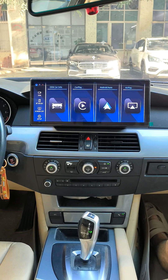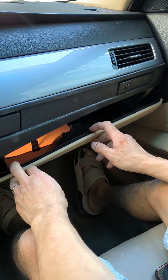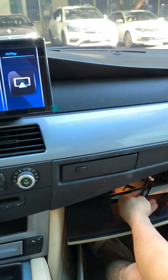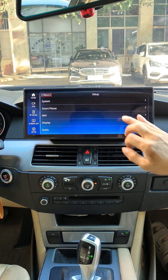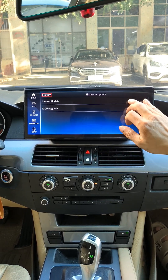We will now begin upgrading the Linux system. The new system features our latest user interface and supports iOS 26 CarPlay and vehicle system. Insert the USB flash drive into our USB cable. Click Setup and wait for the system to upgrade automatically.